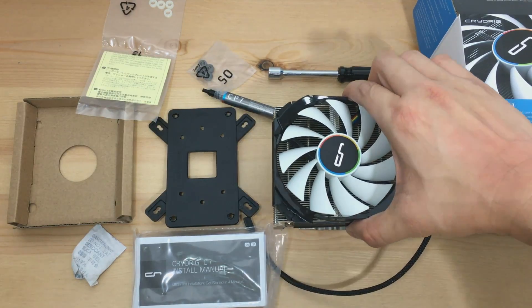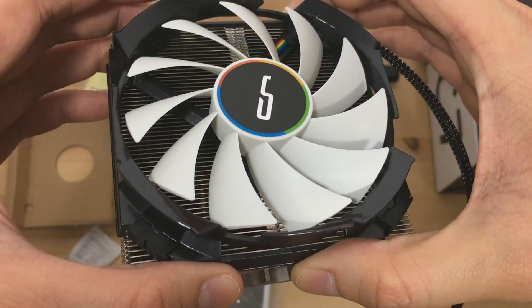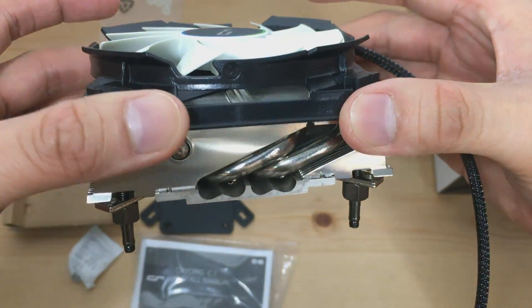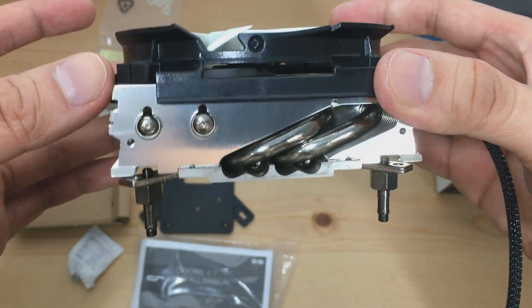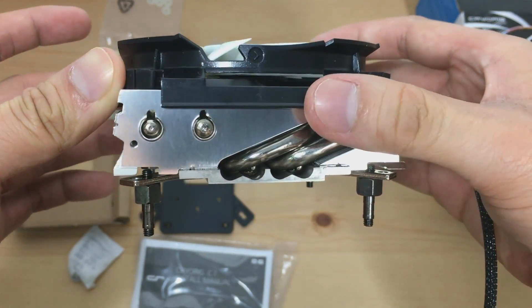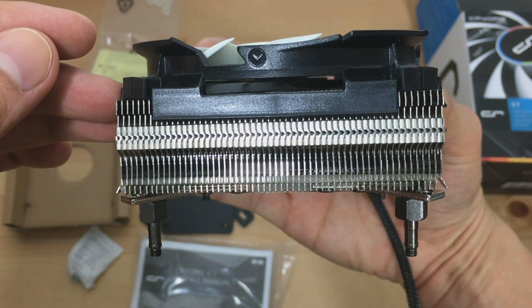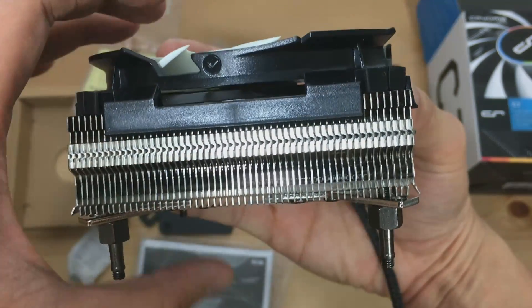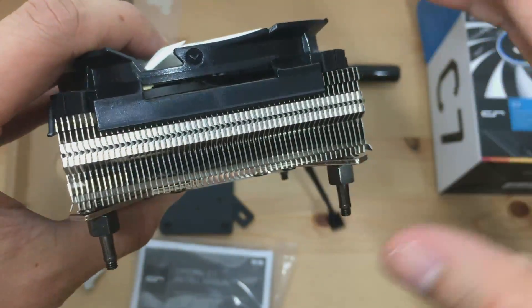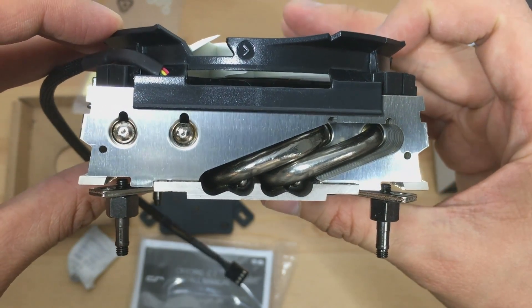Now before we go on to installing the C7, let's take a quick tour around it. The awesome looking 92mm fan is featured with a quad air inlet, which allows extra air intake from four corners of the frame. On one of the sides, we can see two 6mm heat pipes. On the other side, we can see 57 thin fins which are 1.2mm apart from each other.